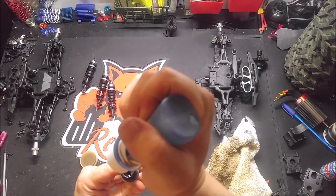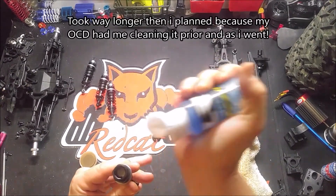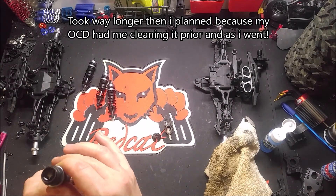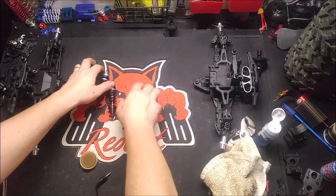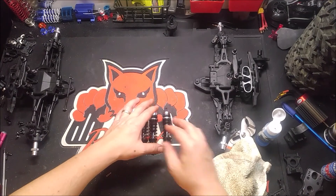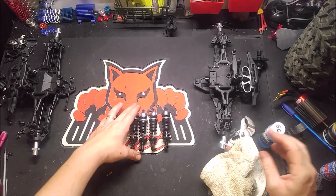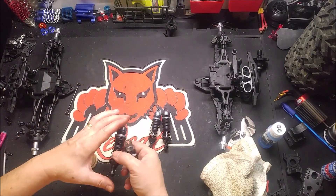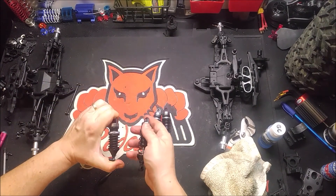Plus it's getting late and I am getting higher just standing here. Alright, so we got all four shocks done. Upgraded 60 weight oil and feeling much better. We're ready pretty much to get this thing back together now.